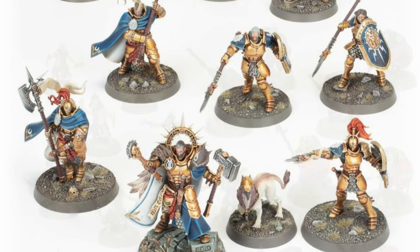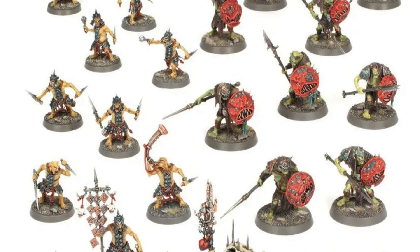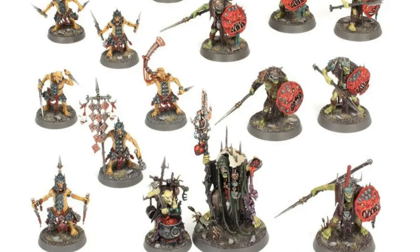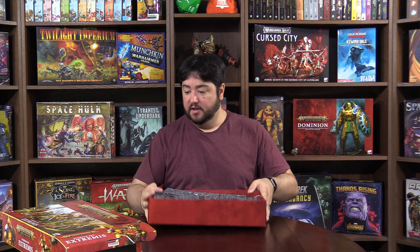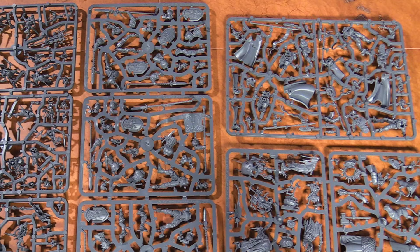For the Stormcast Eternals you get the Lord-Imperitant, five Vindictors, and three Praetors. For the Cruel Boys you've got the Swampcalla Shaman, Pot-grot, 10 Hobgrot Slittaz, and 10 Gut Rippas. Look at that — a box full of sprues, quite hefty. These models are fantastic, and for the most part they are push-fit.